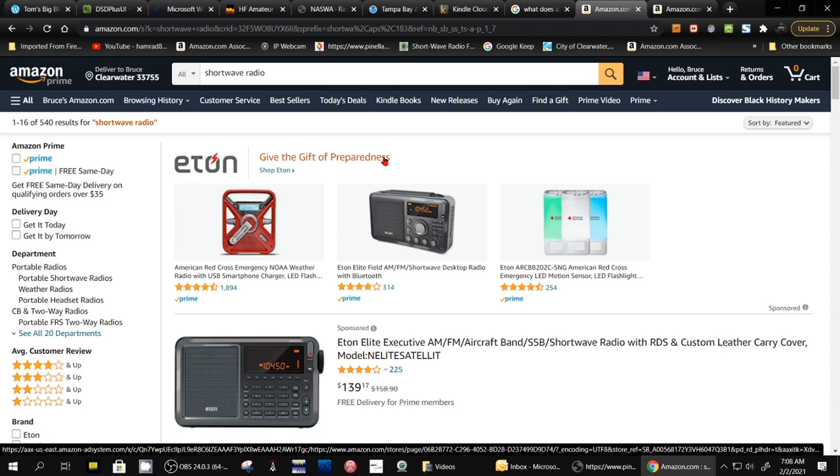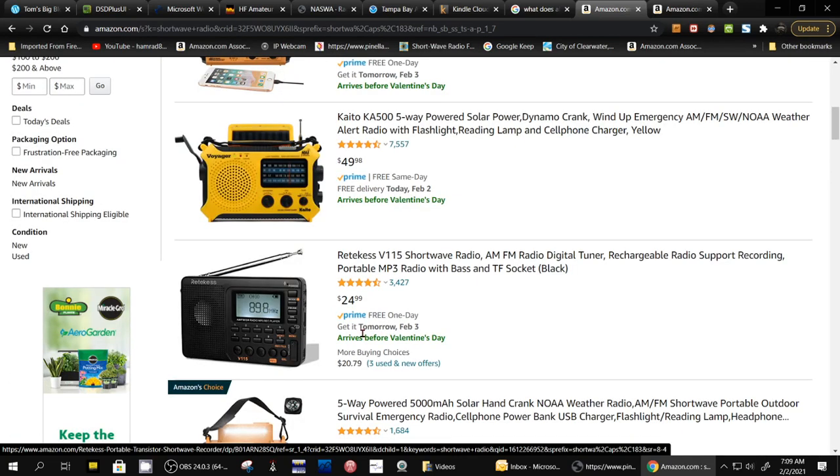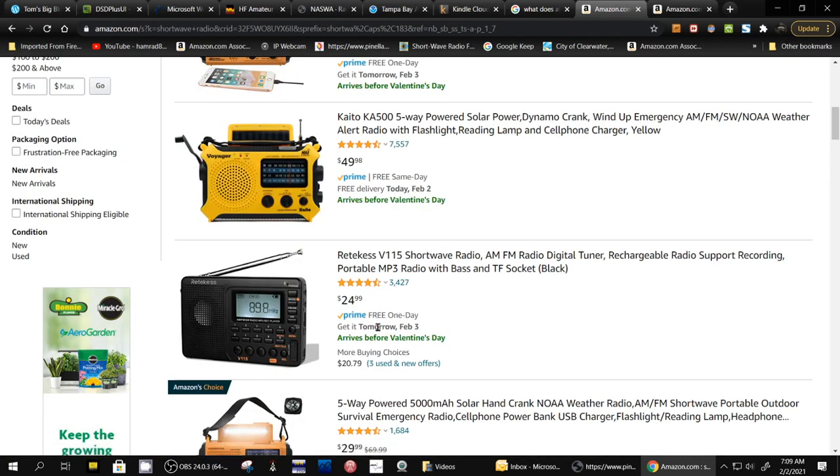One of the questions I get asked quite often is: how can I improve my shortwave reception on my little handheld radio? Like this one right here — the Rectivis V-115.